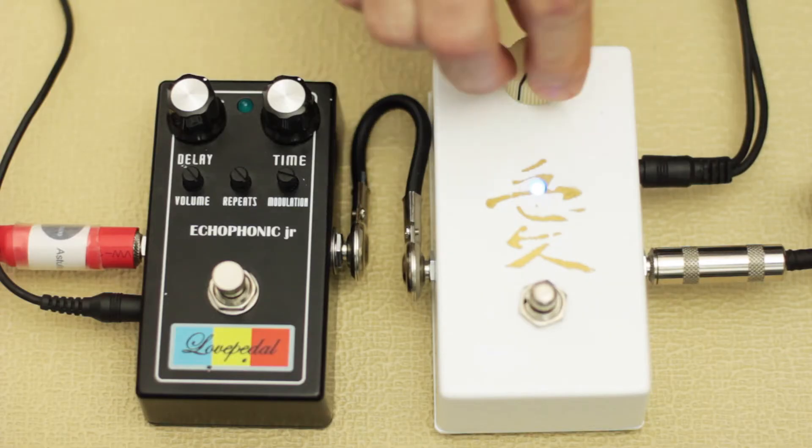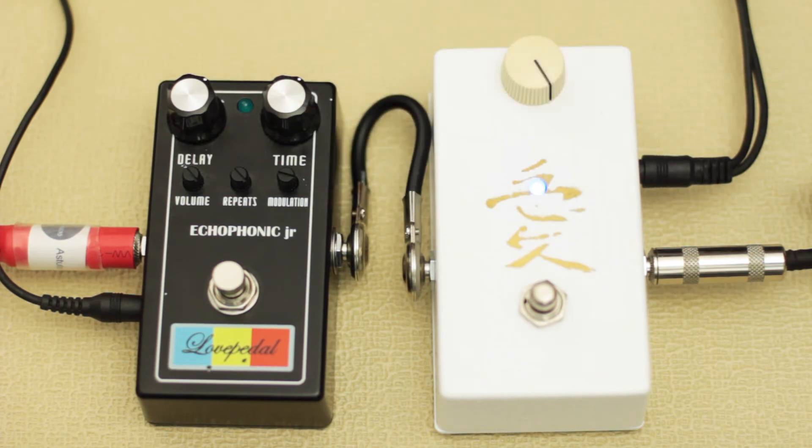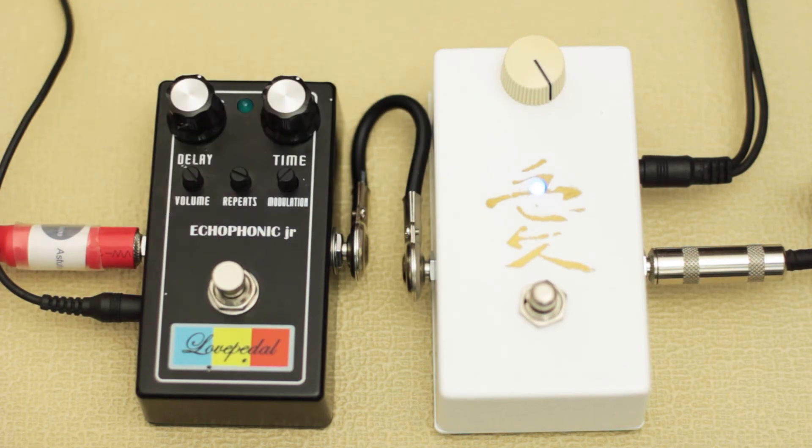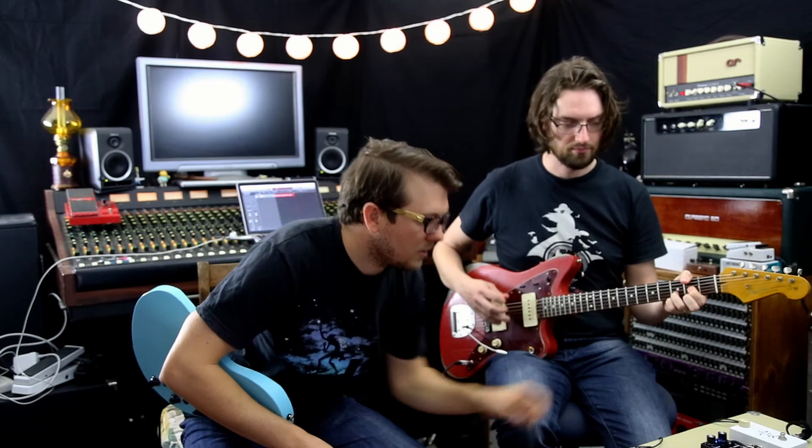Now just quickly, the Church of Tone — it's basically a Marshall Plexi, old Marshall Plexi without the master volume, kind of style pedal. The one knob is called a bias knob, and it goes from — well, let me twist some knobs while it's playing.